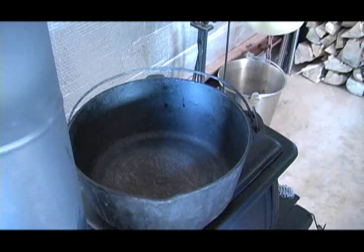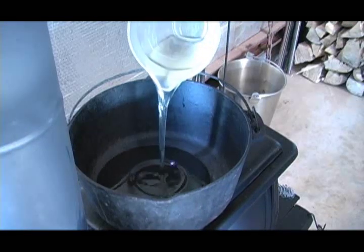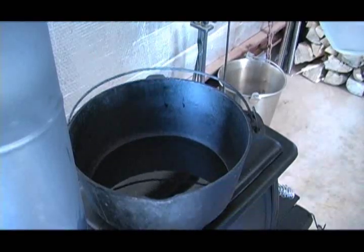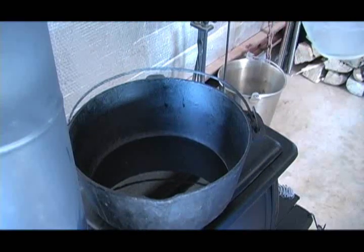There's only two ingredients in making a roux, and that is oil and flour. Some people use one part oil, one part flour. Some people use one part oil, two parts flour. What we're going to do is split the difference and use about a cup of oil and about a cup and a half of flour. The pot is warming up a little. We're going to add our oil, let that heat up, then we're going to come with our flour.